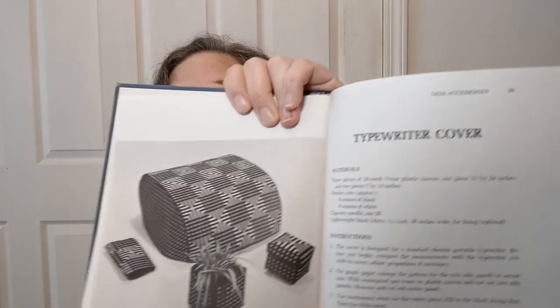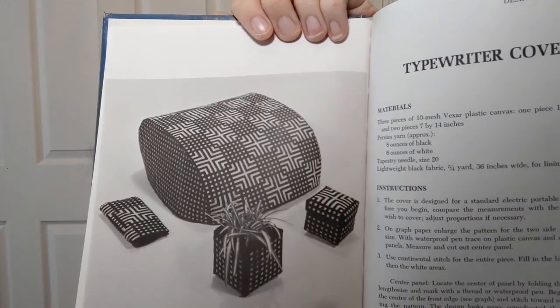Desk accessories — these can be fun. When I show you this and tell you, you'll know why I'm laughing: it is a typewriter cover. A typewriter cover! And I remember these — I had a manual typewriter because I'm old. Oh my goodness, that's hilarious.